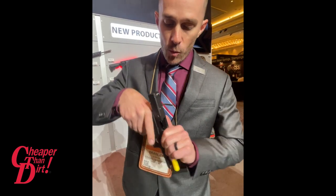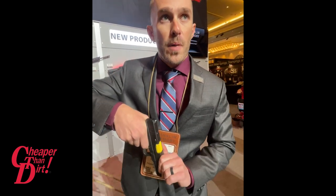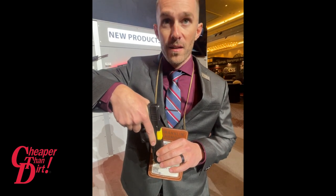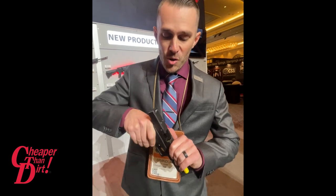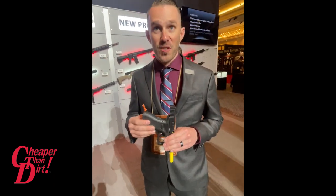It's pretty freaking sweet. The way it works is: say there's a round in the chamber and it's in binary mode — you pull the trigger, it goes bang, and that slide's going to come back. When you release the trigger, it goes bang again. It's a very short action, so you can imagine how fast that trigger is.